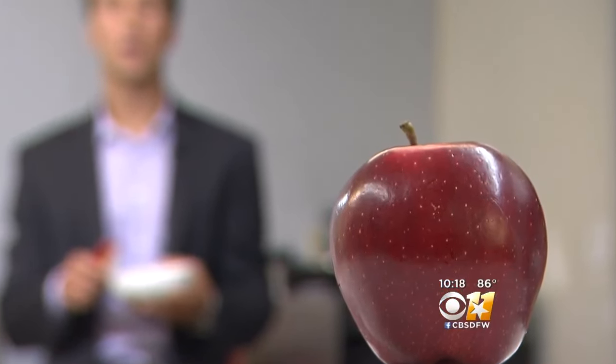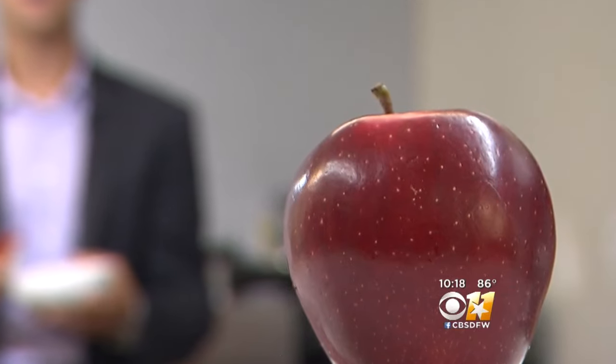Brian New, CBS 11 News. My kid would look at that and go, what was she thinking? Don't get us wrong — we like the ideas. Let's talk reality for just one second. The apple thing, that's cool. The freezing thing would definitely work. Really good idea.